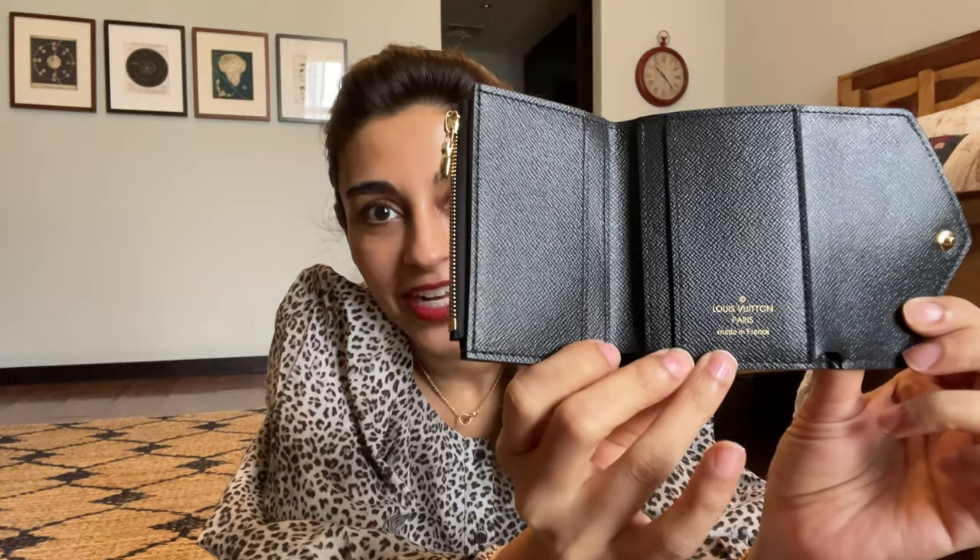It has the LV monogram button in the center, a slip pocket in the back, and inside is this beautiful green leather. Made in France! It has four credit card slots inside plus one slot at the back, one zippered pocket for coins or small keys, and then the best part — a full bill compartment. No more folding your bills in half or rolling them up and squishing them. This is just the perfect wallet for me.